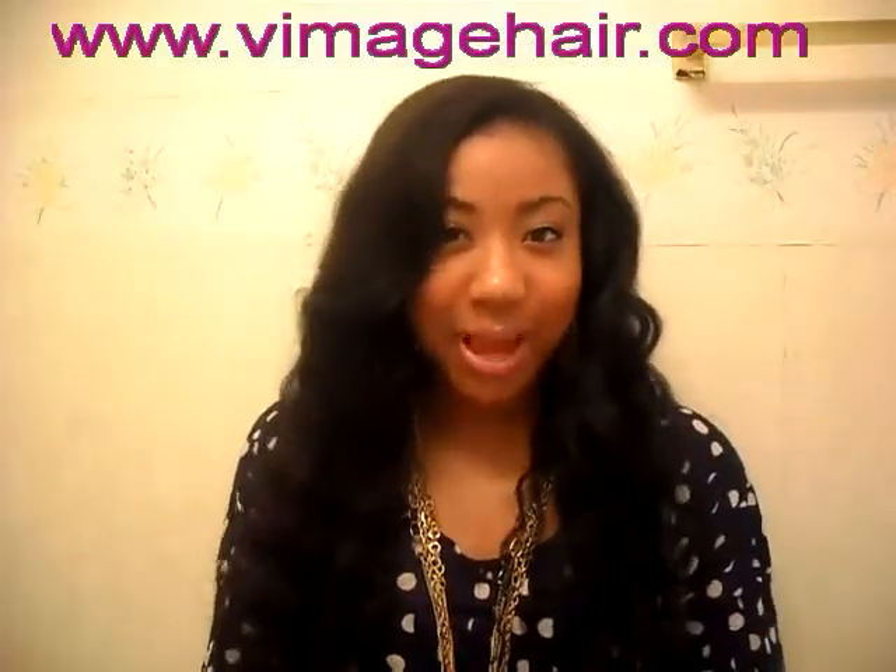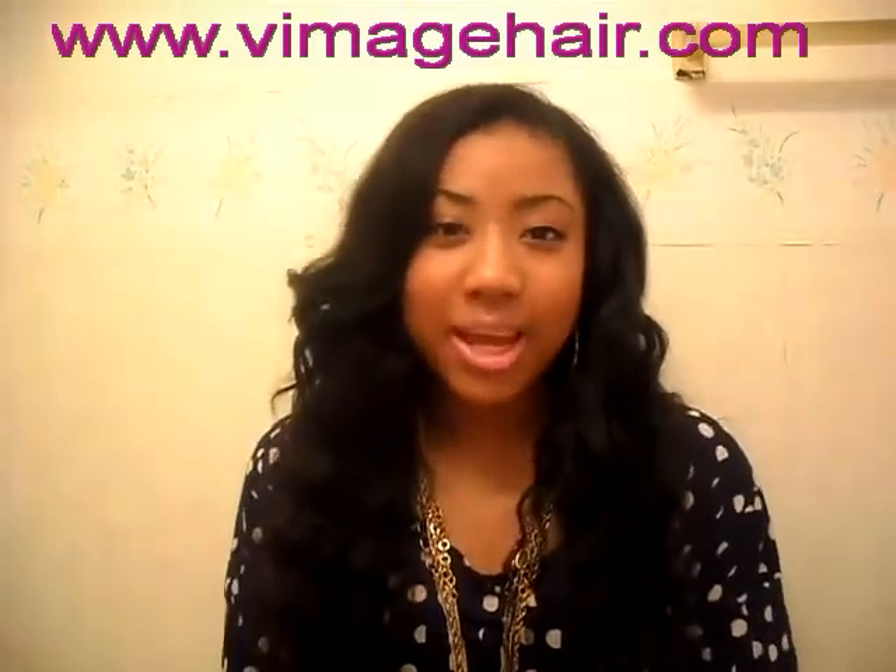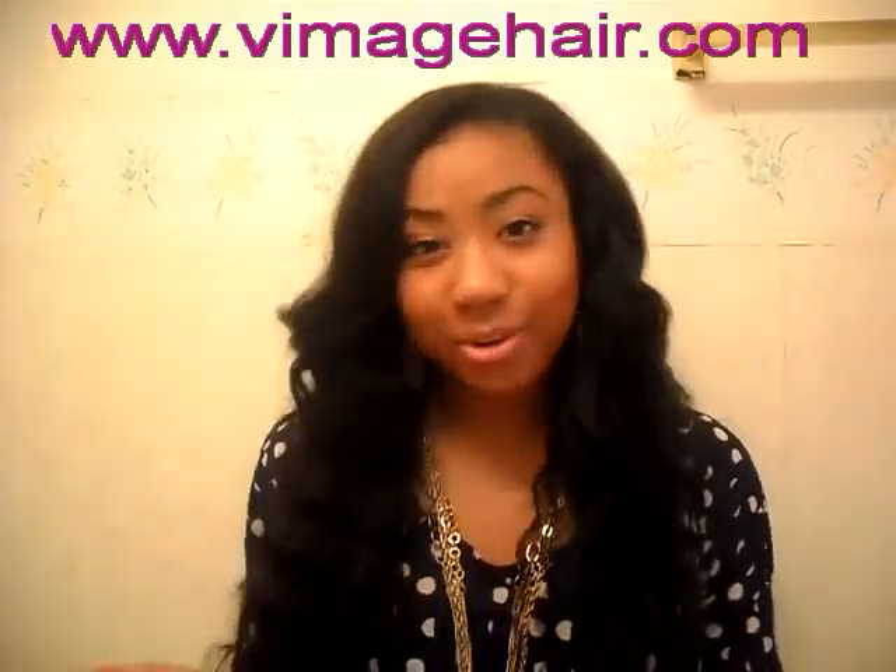Hey YouTube, it's me Morn again and I'm back with another video. I know I've been gone for just a little bit, but I'm back again and I have new hair.